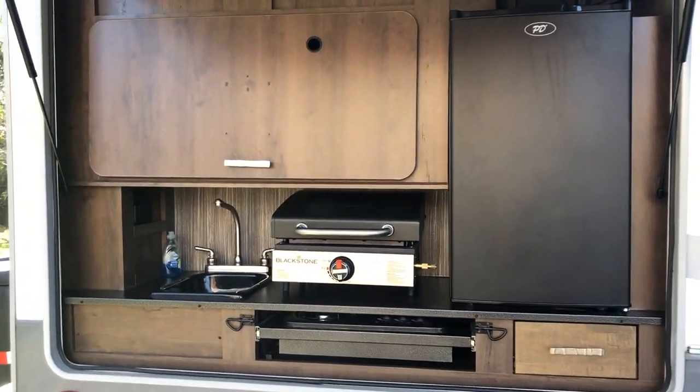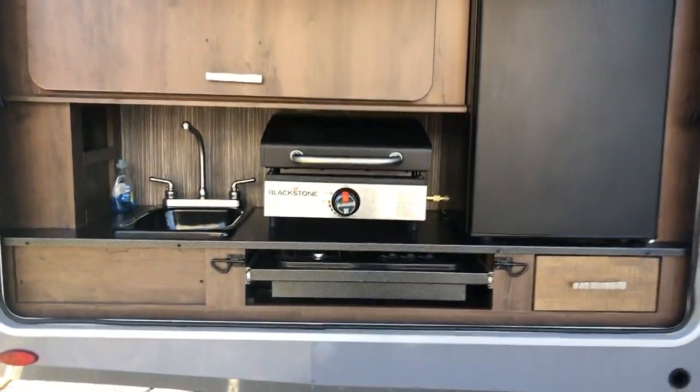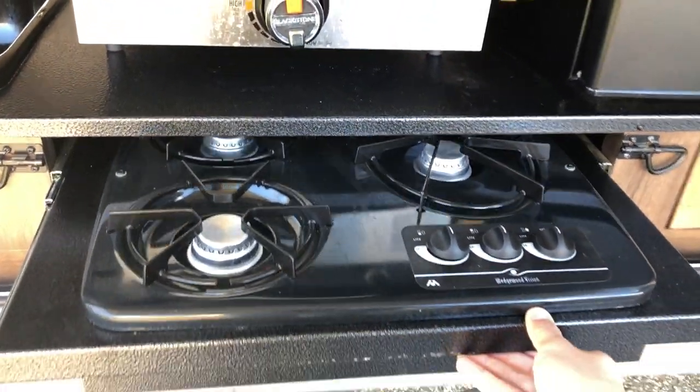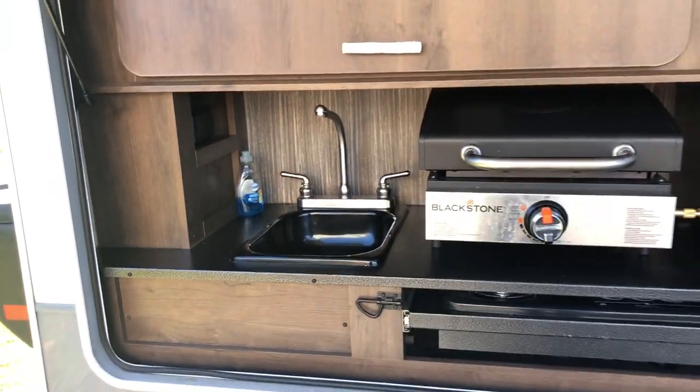On the back we have the outdoor kitchen. The Blackstone is not included, but you've got a good-sized refrigerator, a gas cooktop, and a sink that's plumbed into the gray tanks.